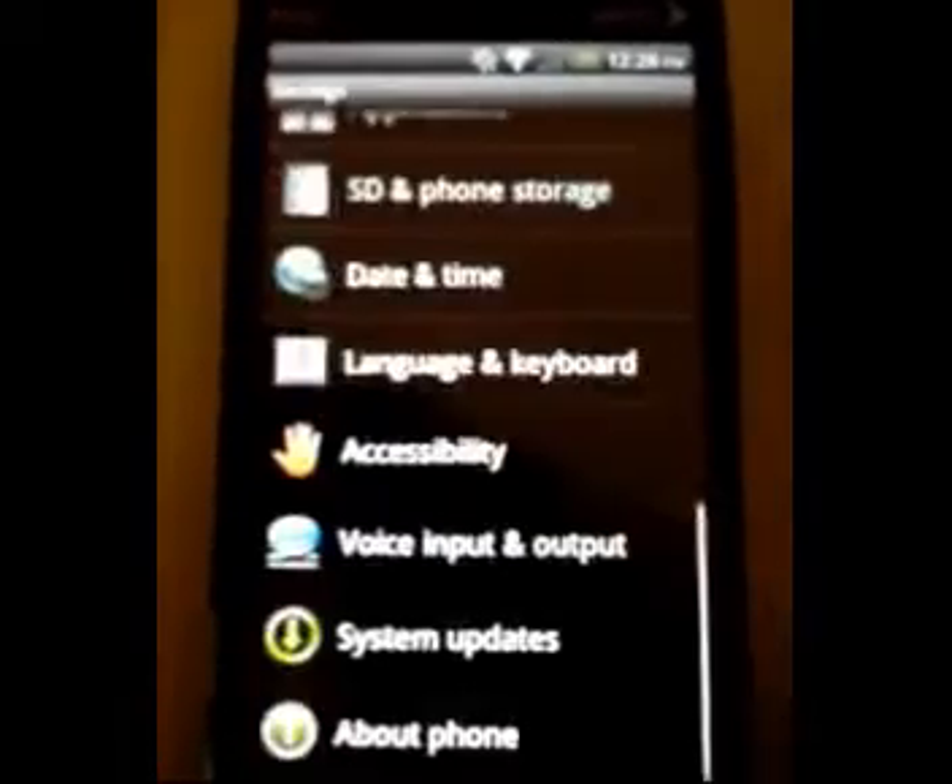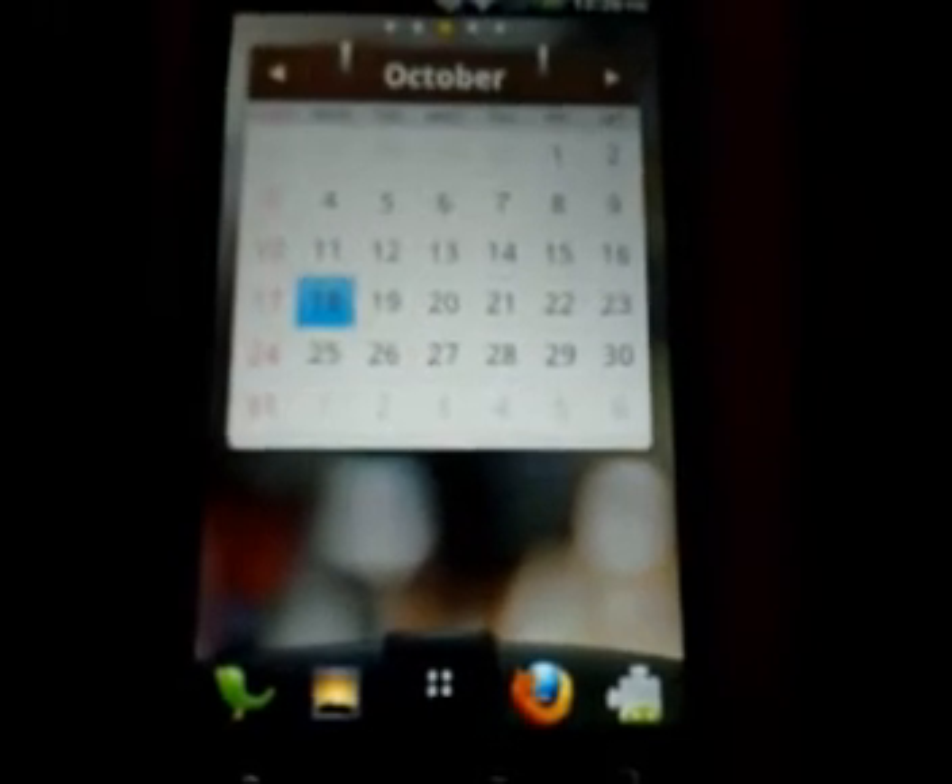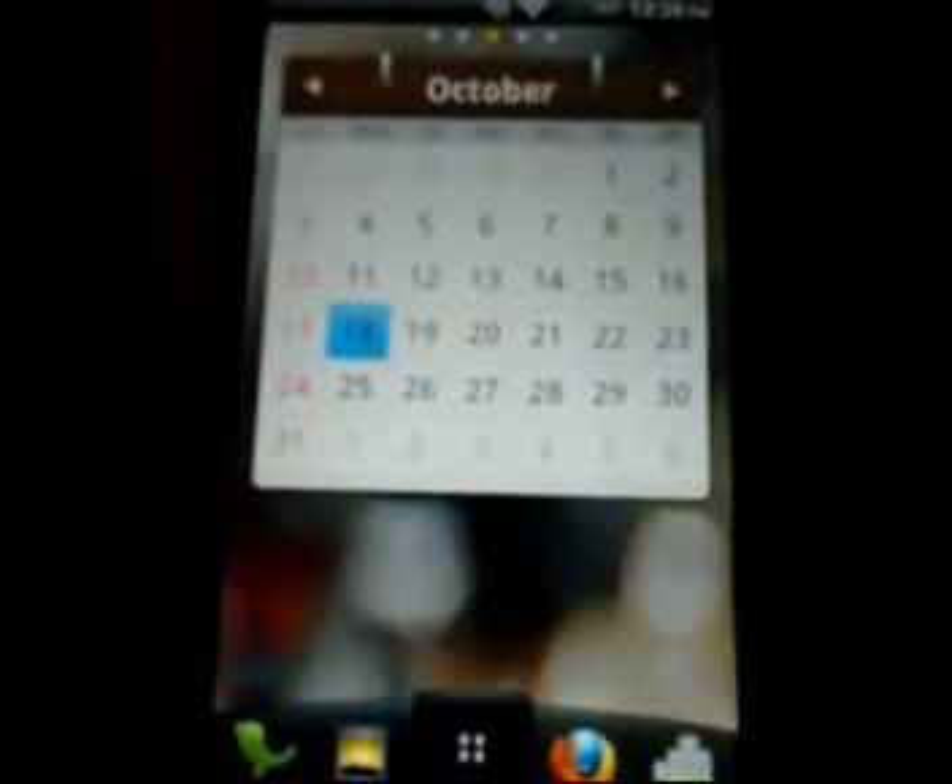On to the point of the video — I'm running the LG Optimus One home launcher, and I'm going to show you a couple of the widgets here.